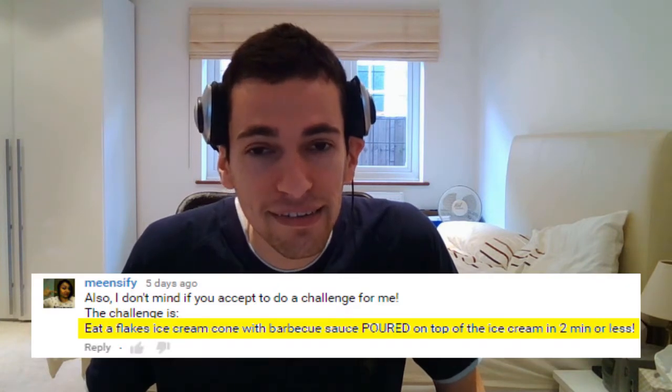Hey guys! Today I have been challenged by Meansify to eat a flakes ice cream cone with barbecue sauce poured on top of the ice cream in two minutes or less. Well Meansify, any challenge involving ice cream means I don't even have to hesitate about deciding whether I should do it or not. I'm just going to dive straight in.